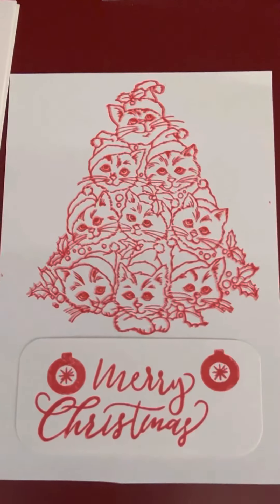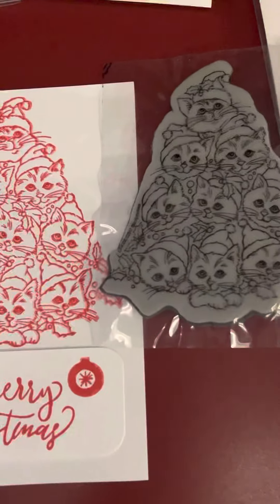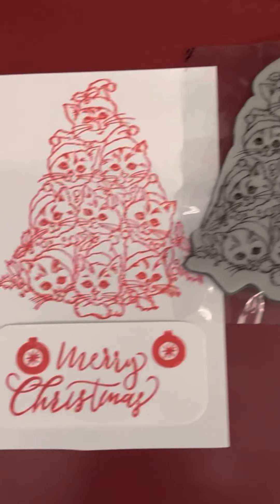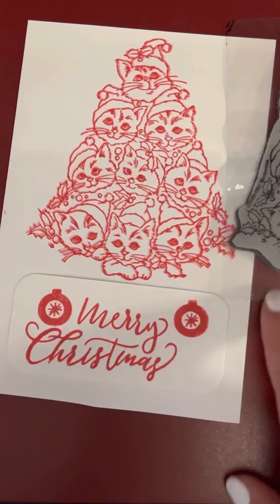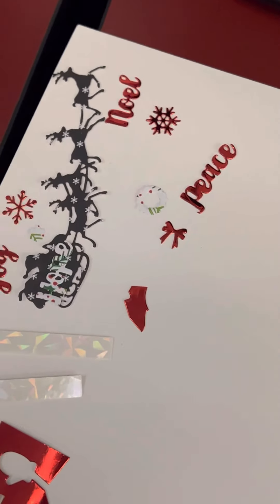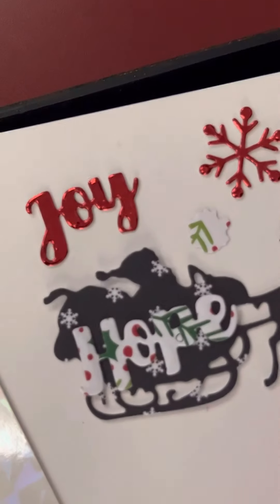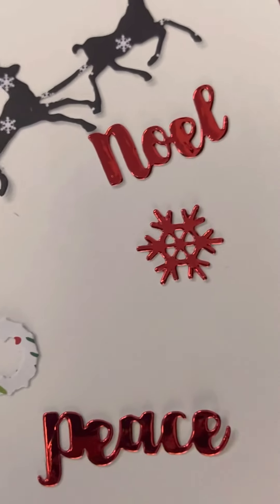Anyway, enough talking. I just wanted to show you guys how that stamped out with this stamp right here, and this is how it looks. I am going to color it in. And as always, be blessed. And y'all, these are the words for Christmas: Peace. Joy. Noel. Be blessed, you guys. Thanks for watching.